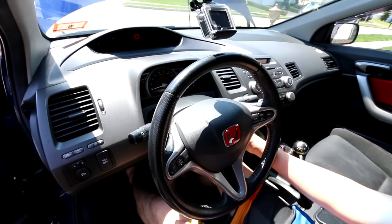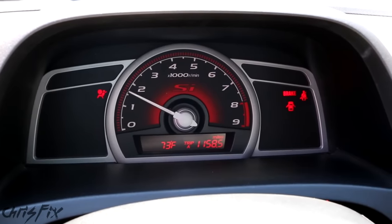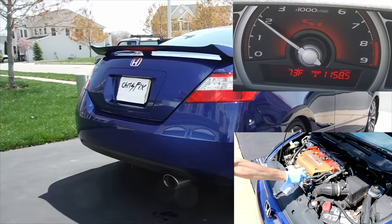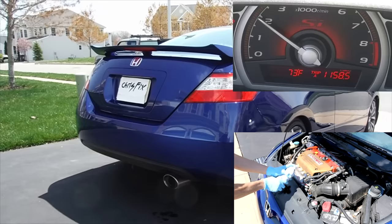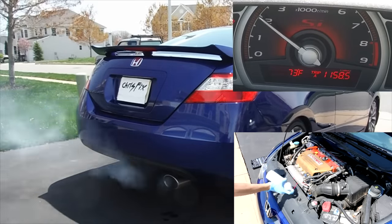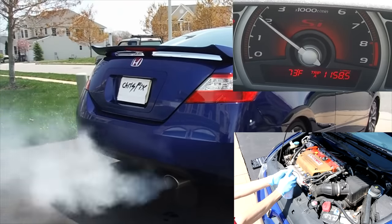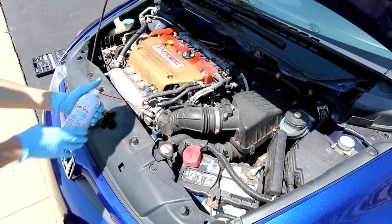Now we can spray the seafoam right into the intake and it'll get sucked into the engine. We're going to start the car and hold it up to 1,500 RPMs. Make sure your car is fully warmed up and at operating temperature before you spray the seafoam in. I just started spraying the seafoam and the bottle says it takes about 5 minutes to completely empty, so get your pressing fingers comfortable. It takes about 10 seconds for the exhaust to start smoking, but then you can really see it. We'll skip ahead so you don't have to watch 5 minutes of spraying. When we're low on seafoam, hold the nozzle down to spray and shut the engine off. Once the engine shuts off, let go of the nozzle.